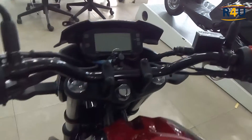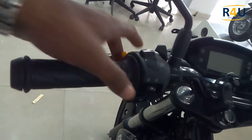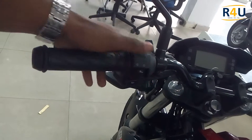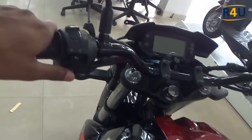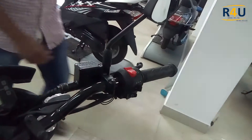On the left handlebar we have the clutch, a kill switch, and a pass button. We also have left and right turn indicators, a headlamp, and a horn on this left side.